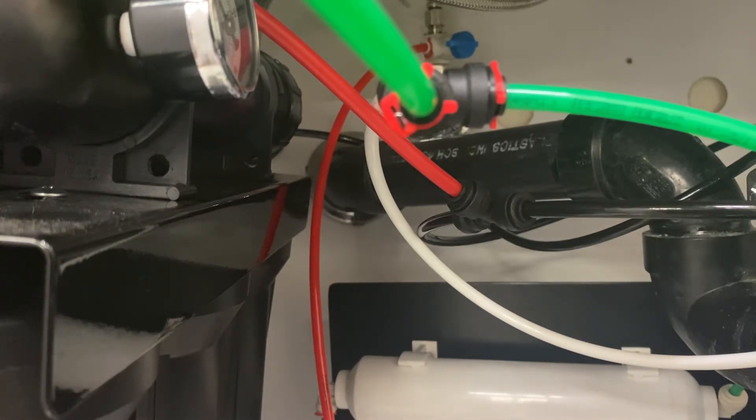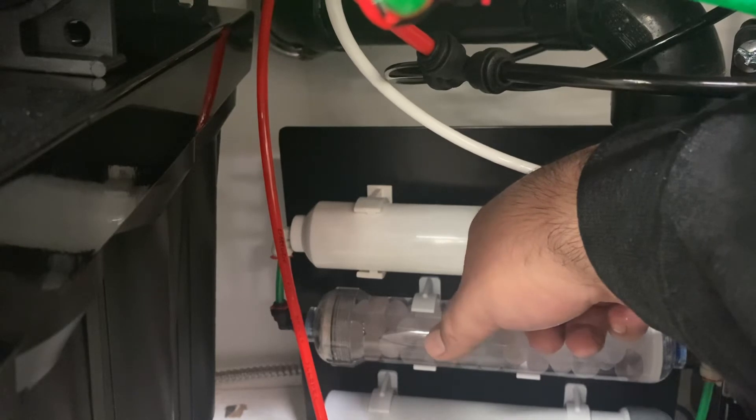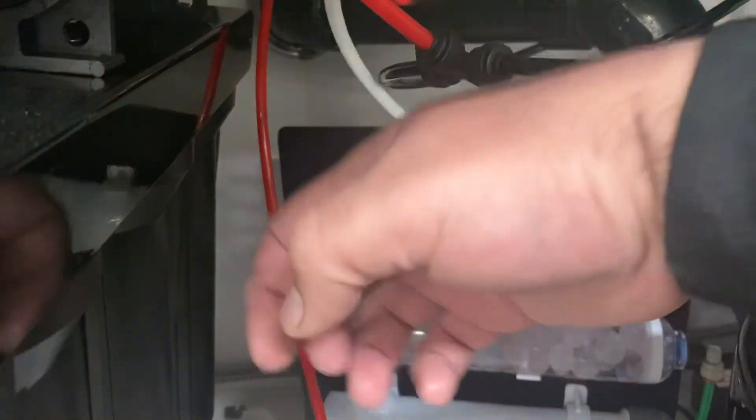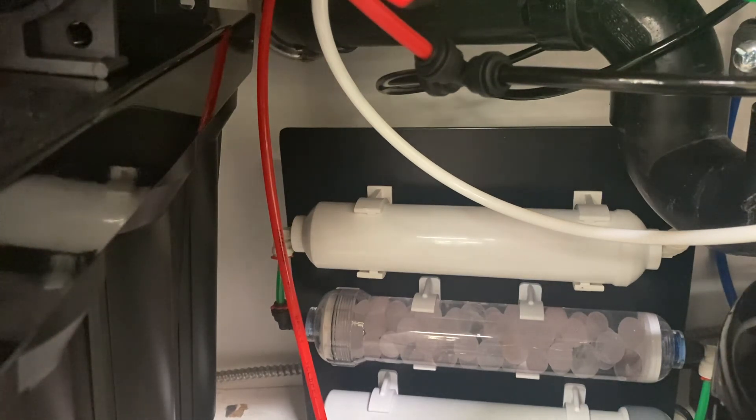Sometimes the carbon filter right here gets overpacked from the factory, making it very hard for water to push through. That's why we added these two things — to increase pressure so it has more push and a less weak stream. That's it. If you need anything else you can contact me at Othora. You just have to wait for it to regen and you'll be good to go. Thanks!